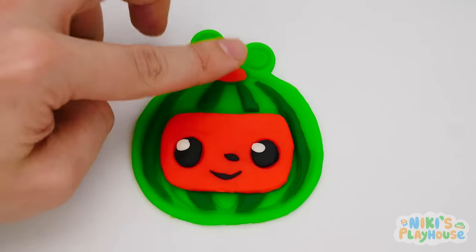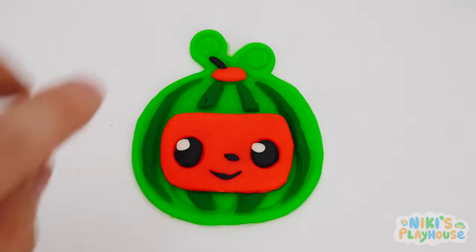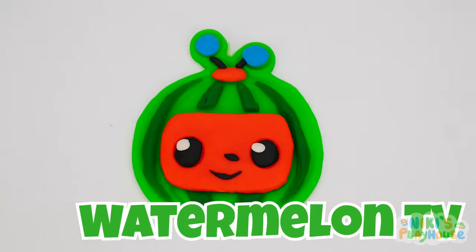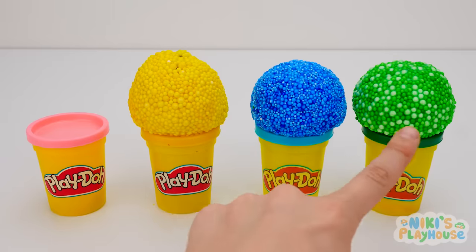Now for the face with a smiley mouth. Next are the two feelers that go on top of its head. What do we have? Watermelon TV! Hurrah! Now let's choose another color.